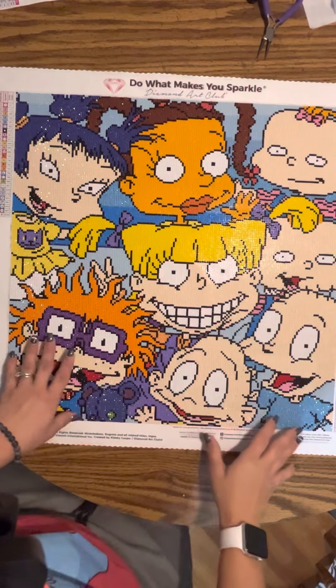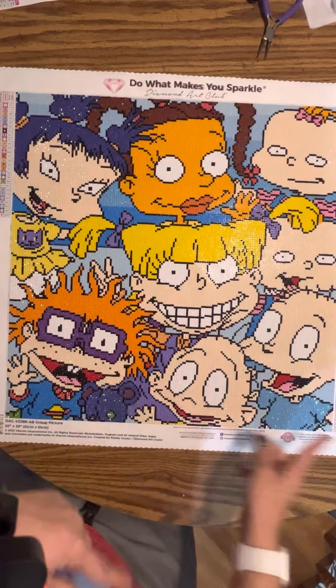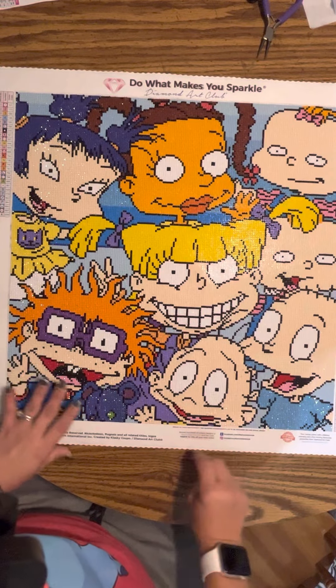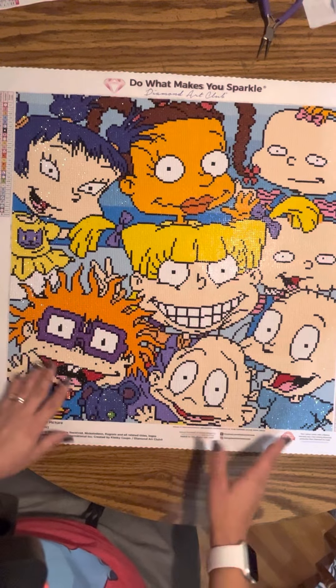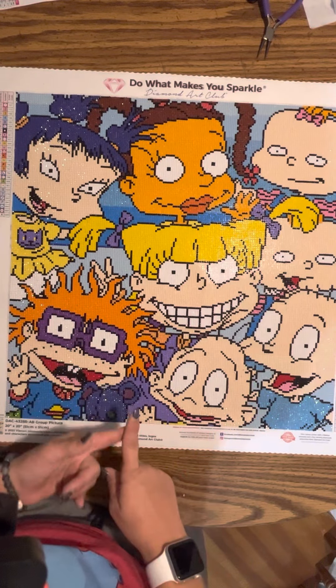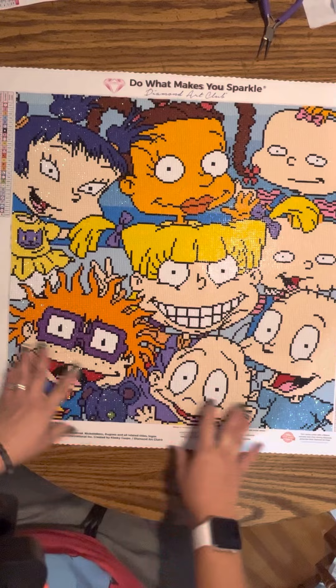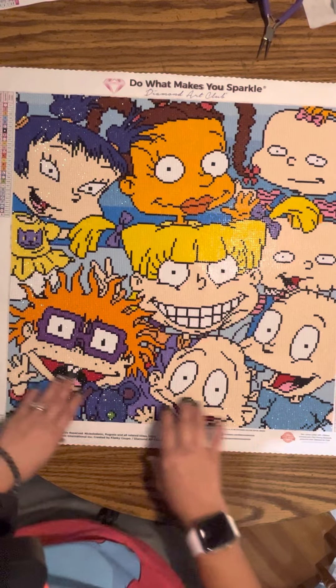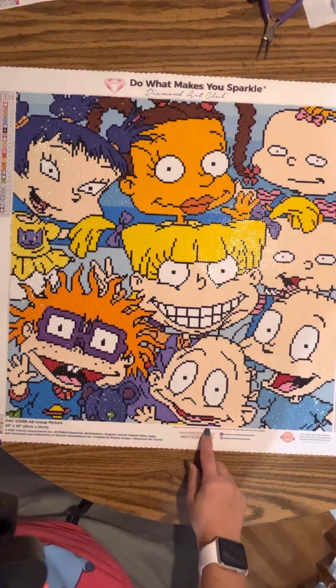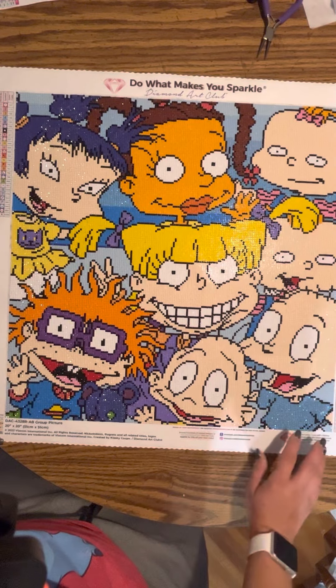Hey guys, I'm back. Caitlin B here. This is a post review on the Rugrats from DAC. It's called Group Picture.